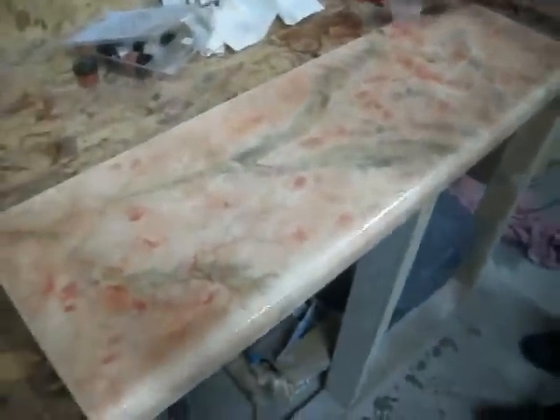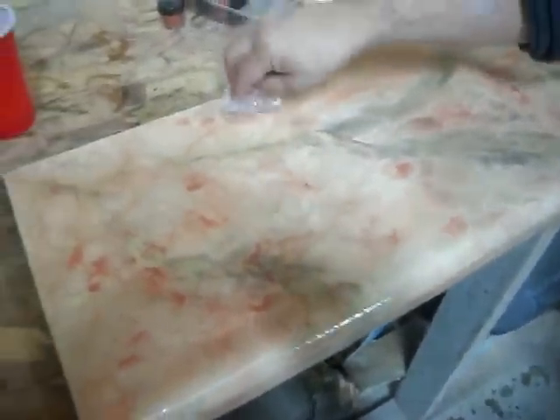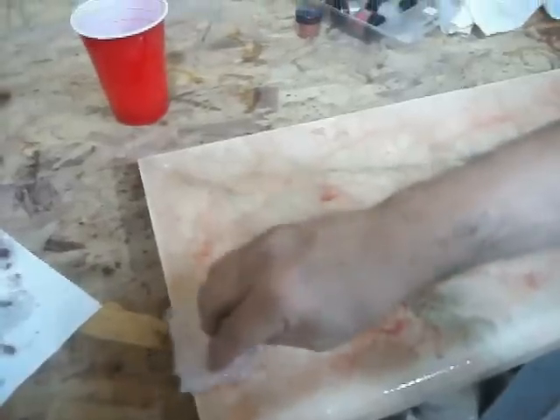Let me get a different view of this — it's really starting to look like a real marble piece. First time with these products. Show you up close here what it looks like so far. This is probably the third different color he's used so far and he's already got this look. Pretty incredible. We haven't rolled on the clear — the self-leveling clear — and I still want to stack some more colors. I love these natural veins. The veins are actually made from minerals from the earth mixed with these UV stains.